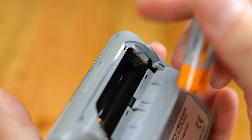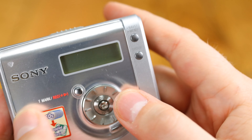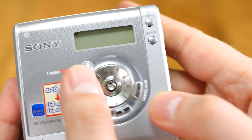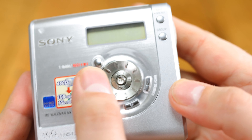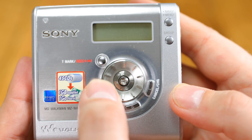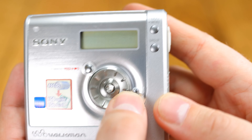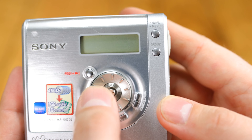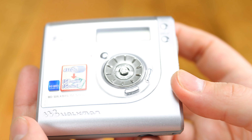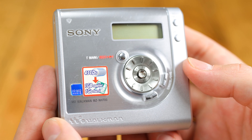Secondly, the owner had turned the contrast on the screen up so high I could barely read it — thankfully that's quite easily fixed in the menu. And finally, I had to turn that jog dial round and round in alternate directions for about 10 minutes before it actually started to work. I guess the component micro-switches inside had seized up a little over time. Anyway, thankfully it's all working now, and this particular machine is almost like new.